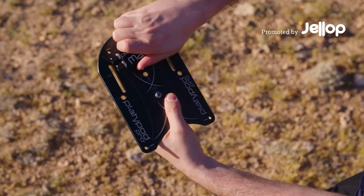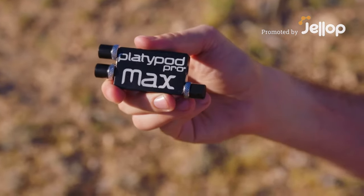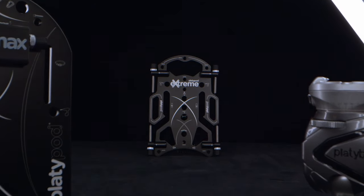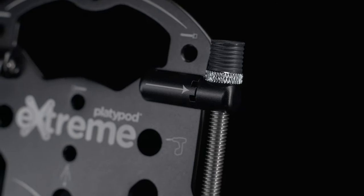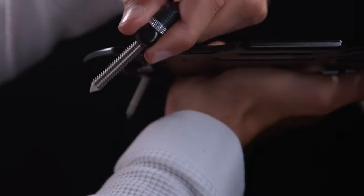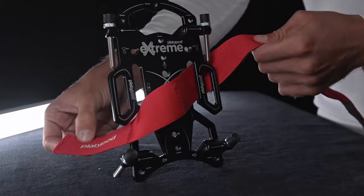Back in 2016, we introduced the world to Platypod Pro Max. We listened to your feedback and went above and beyond with Platypod Extreme. We improved the spike system and replaced it with four metal hinges, which can be adjusted into four positions each.